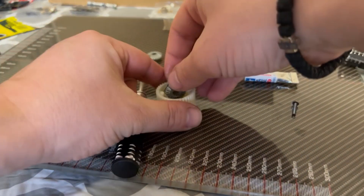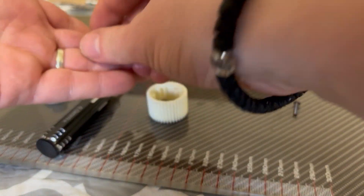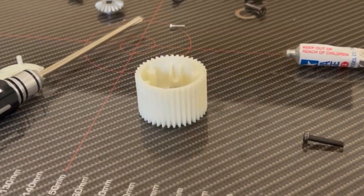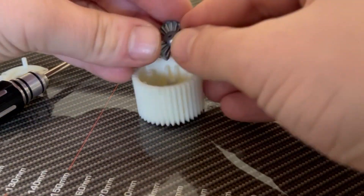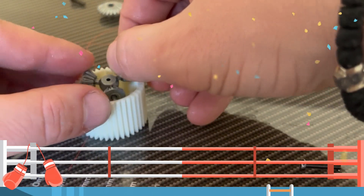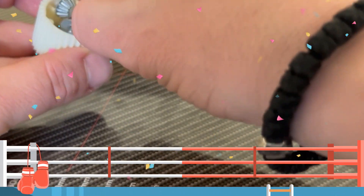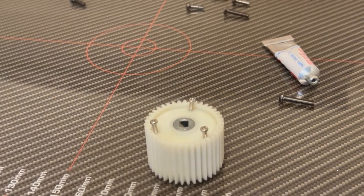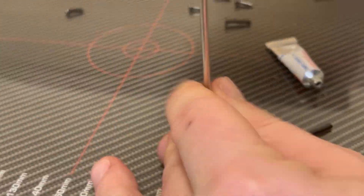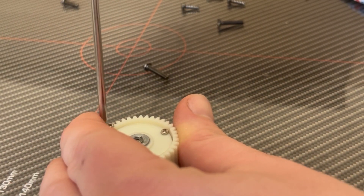I've had issues with the ESC that I originally received — it hasn't been working since the beginning. I had to order a new one because I've already cut the connectors off to make sure I can fit my battery on. I'll just have to get a Hobbywing 1060. The car is complete now, so what you'll see in the remainder of the video is some thoughts on the car, and what will follow is the airbrushing technique, so stay tuned.